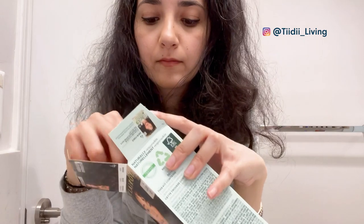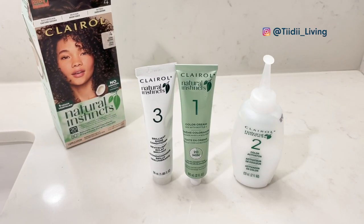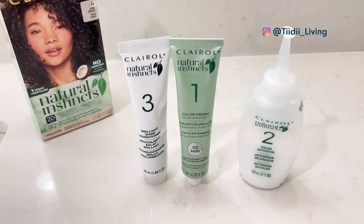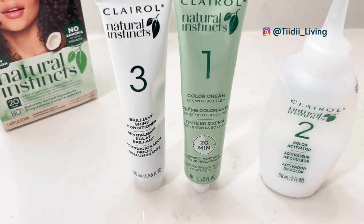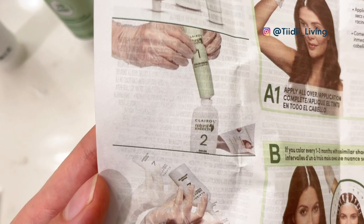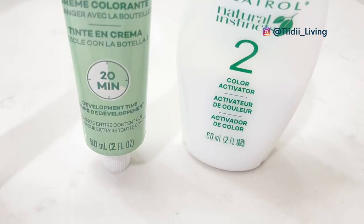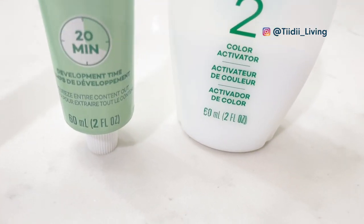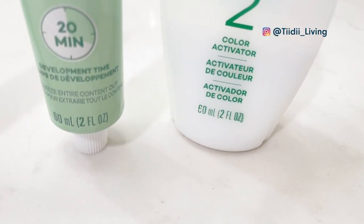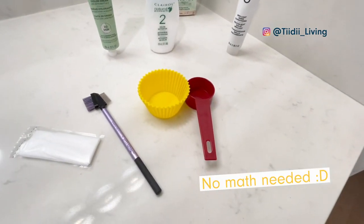This kit comes with three products. You mix bottle one and two together, and the third is just a conditioner. Since I didn't want to use the whole thing, I just took a look at the measurements. Products one and two — the color cream and the activator — are each 60 milliliters, so this just means you have to use an equal amount of each. No math needed.